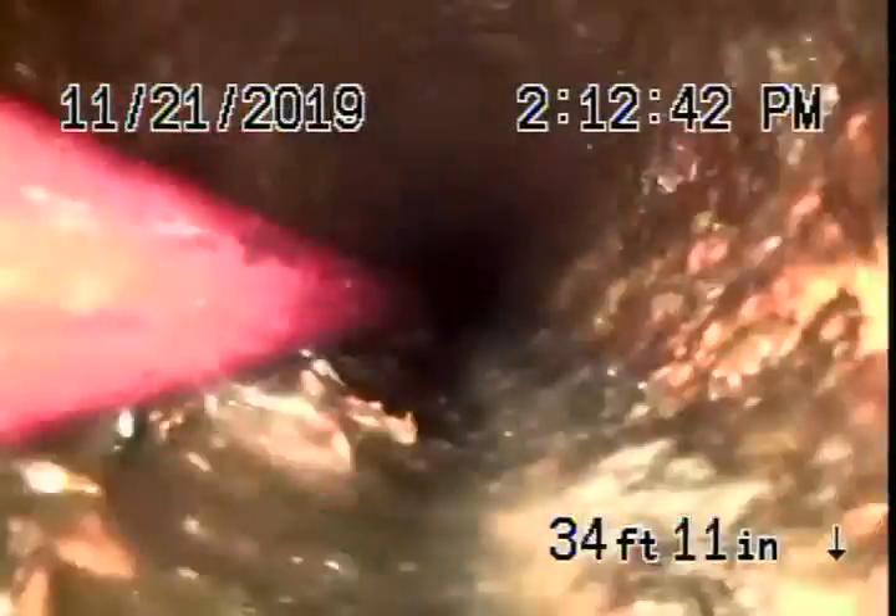That's really bad. We're going to recommend that to be replaced. Those roots are way too big, too much to handle. It's deep over there too — it's like 7 feet deep.